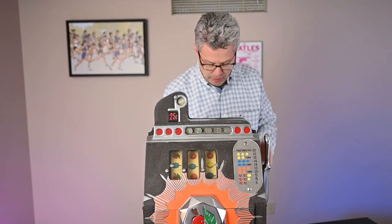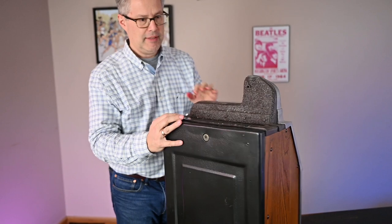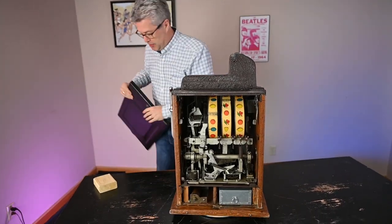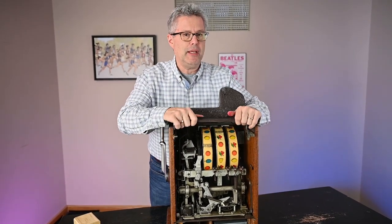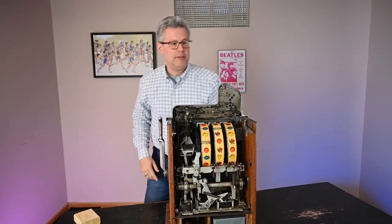Let's turn it around and take the back off. There is a key — I do have it unlocked. And then this top part comes off as well. Let's take that off just so we can get more light in the mechanism. So there it is.